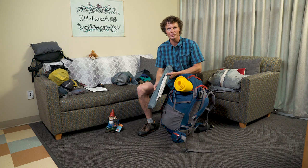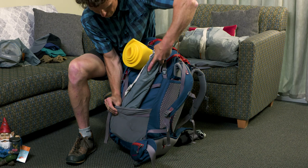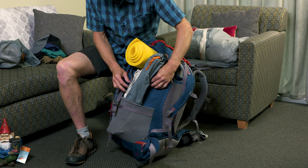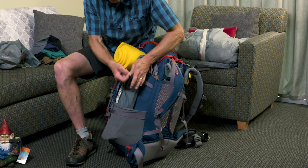If you need to bring tent poles with you, you can put them on the outside of your pack, but make sure they are secured. Slide them down inside this side pocket, then take the strap, thread it through the webbing on the pole bag, and that way it is secure and will not fall off.